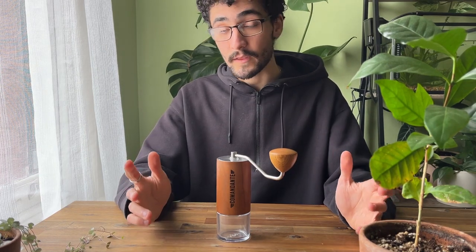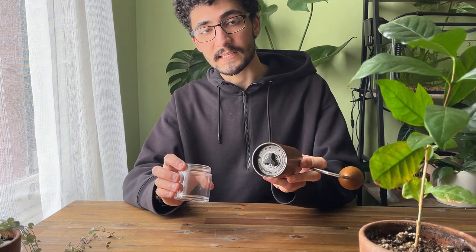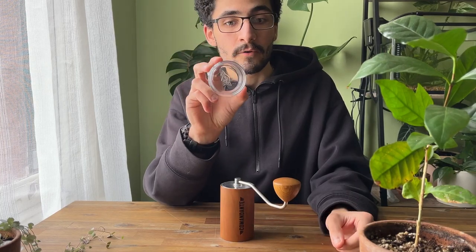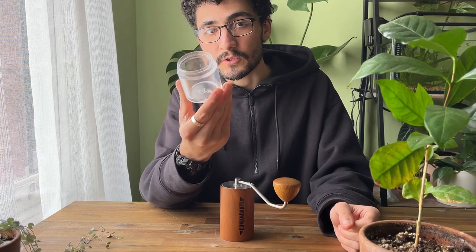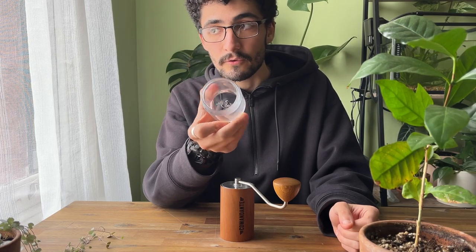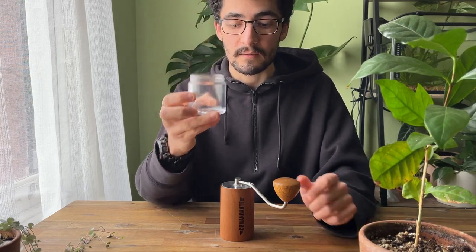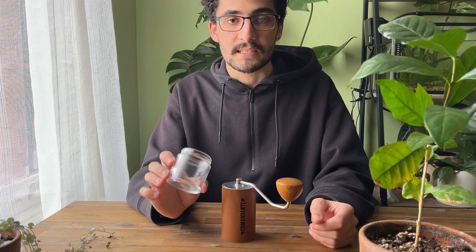The first major upgrade on the MK4 is the polymer jar. Just like the glass jars, they screw into the base of the Commandante. You grind your coffee through the grinder and into the jar where it's collected. These jars are indestructible — you cannot break them. They are plastic, and one downside is they get a little bit more scratched up. But as you can see, it's not too scratched up for the amount of usage this grinder has already gone through. I've taken this on trips, I use it many times a day, and it's still not scratched up. The best thing about it is having peace of mind that it's in your bag or carry-on and it's not going to break.